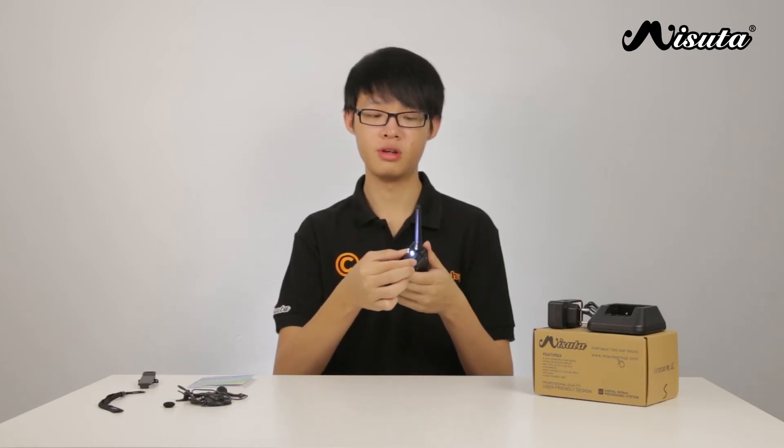Pressing the call button toggles the unit to receive commercial FM radio from 65 to 108 MHz. Holding down the call button engages alarm mode, whereby the unit will sound an alarm tone and also cause the LED light to flicker. This is what the alarm tone sounds like.